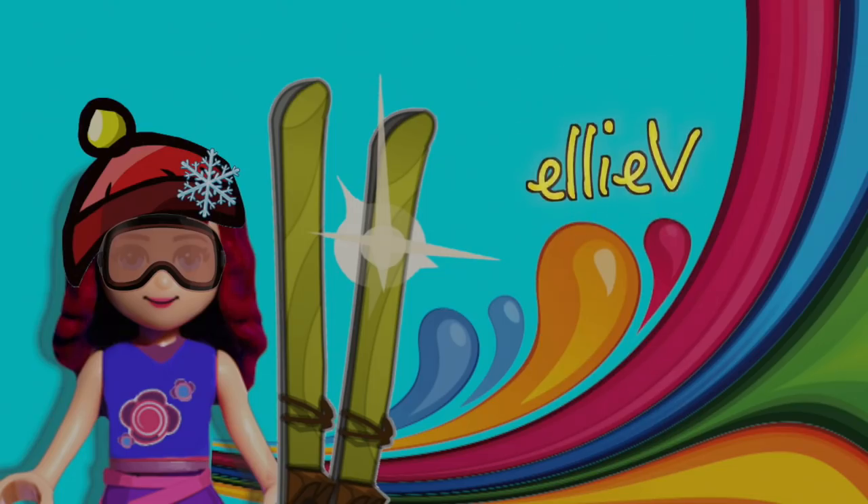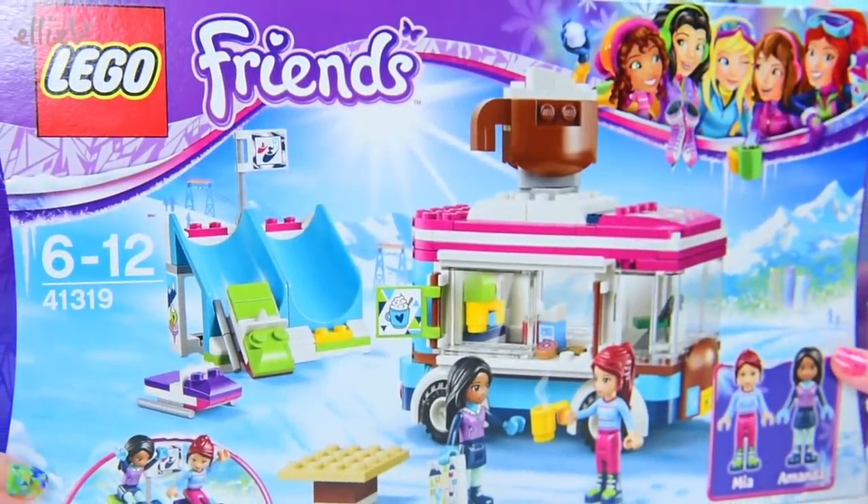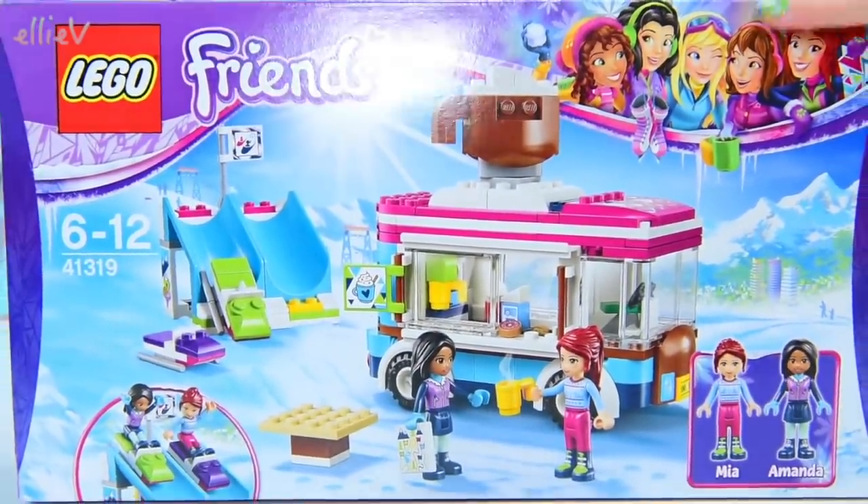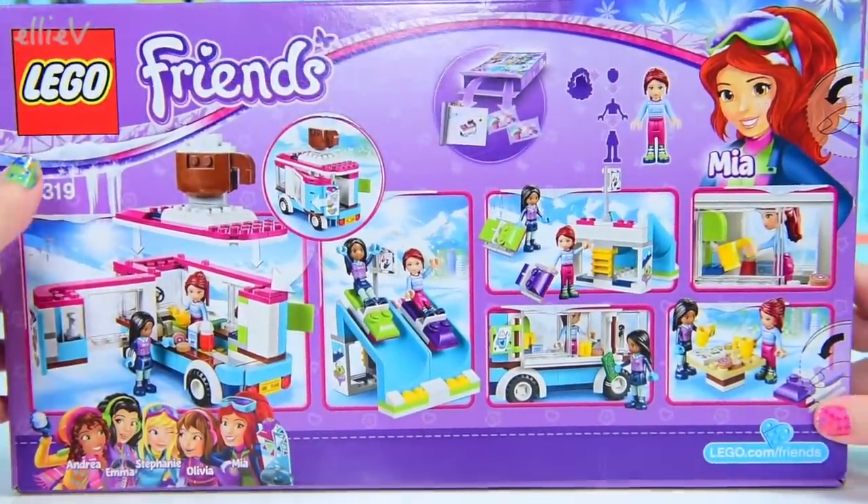Hello, welcome to Ellie V Toys. We're back in the Lego Friends snow world. Today we are building the Snow Resort Hot Chocolate Van.